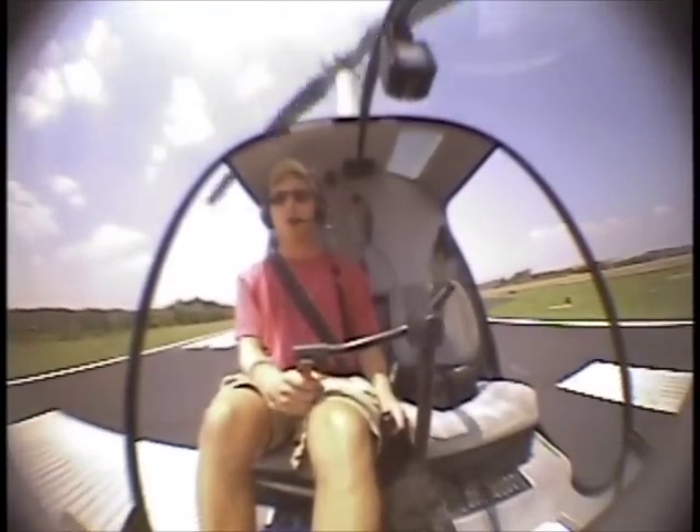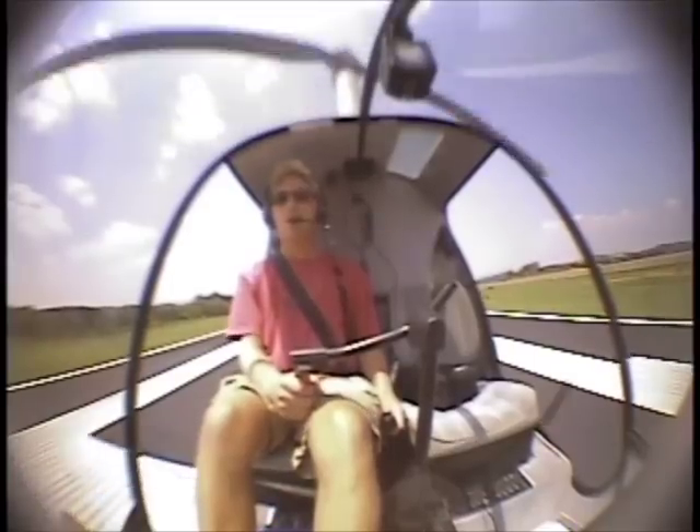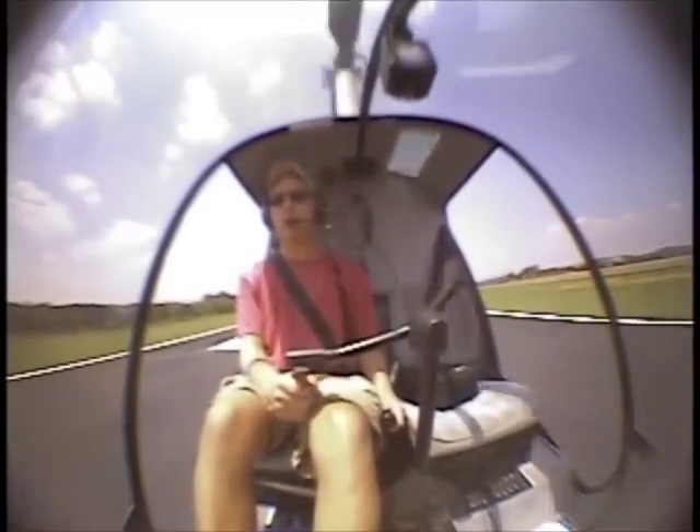Slowly forward the cyclic. Maintain our ground track once again with the cyclic, heading with the pedals, and altitude with the collective.